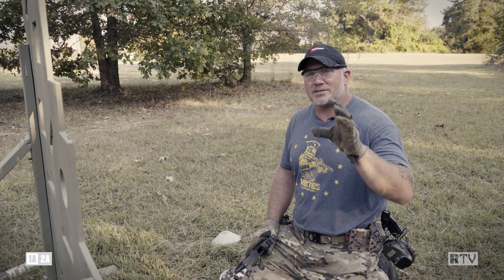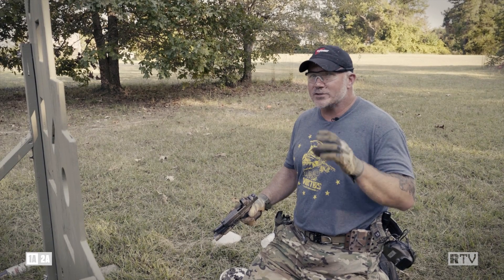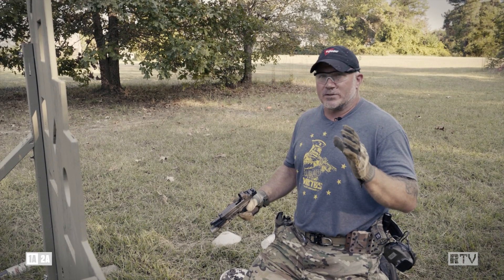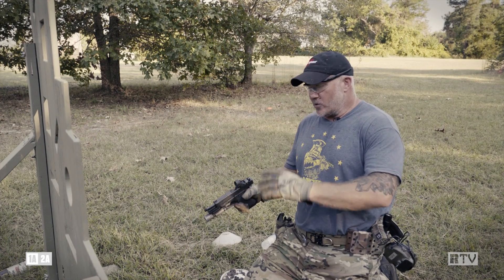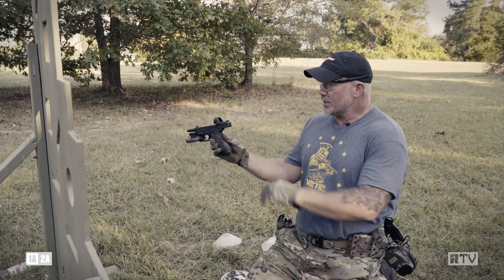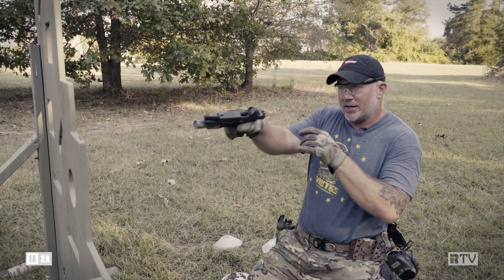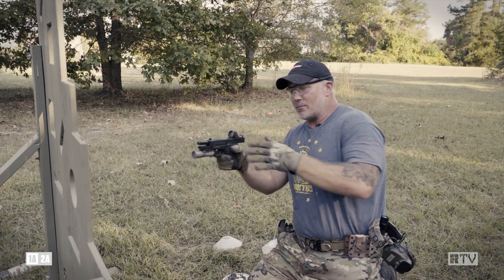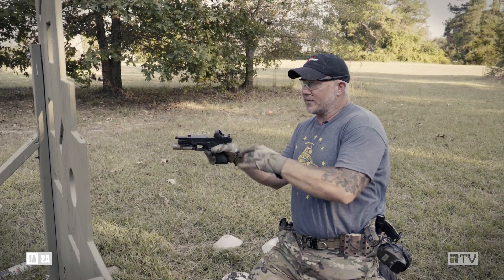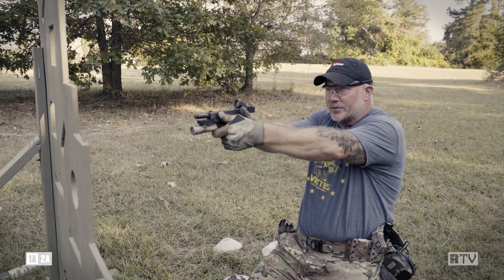Practicing contingencies — mud in my red dot optic. Don't ever say never. There's always a possibility of a contingency happening to you. As the scenario was, I fell and it was covered with mud. Yes, it did blow out, but I still couldn't pick up my dot. I engaged and got multiple hits by indexing off my slide, came back behind cover, ripped my thumb, cleared up my dot, and was pretty much dead on with the engagements.